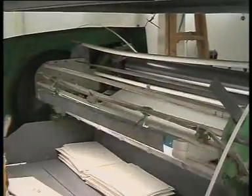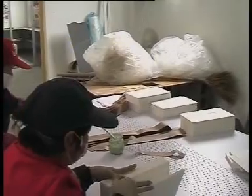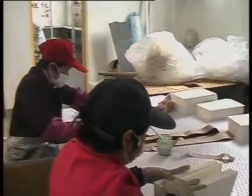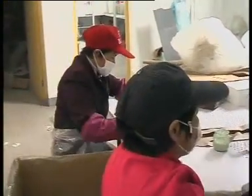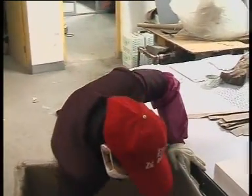This is our quality control. These ladies are packing the material, putting it into cartons in plastic bags.